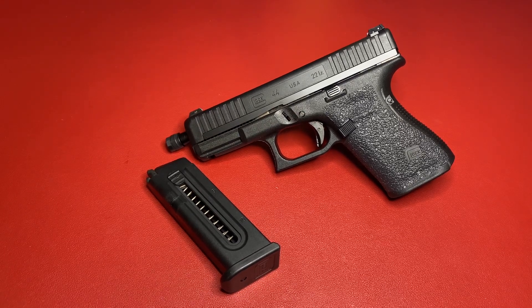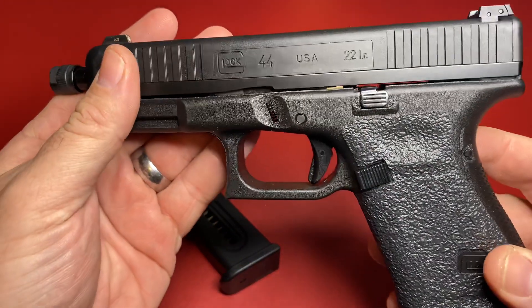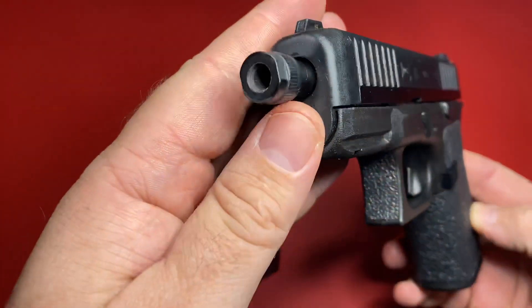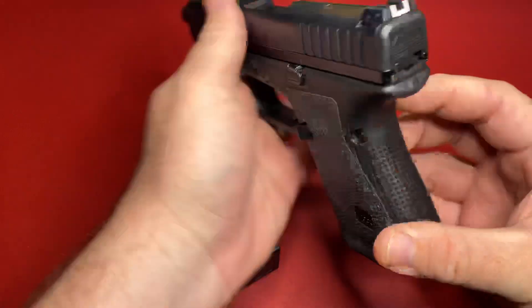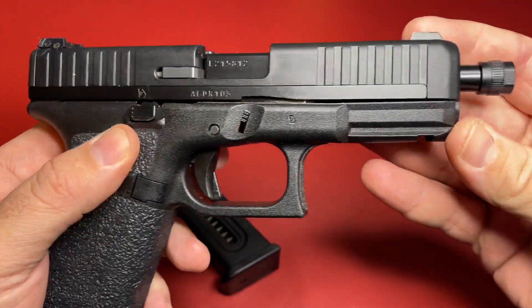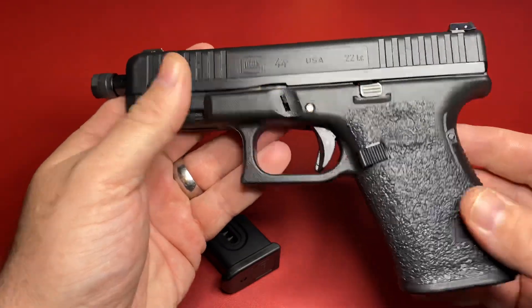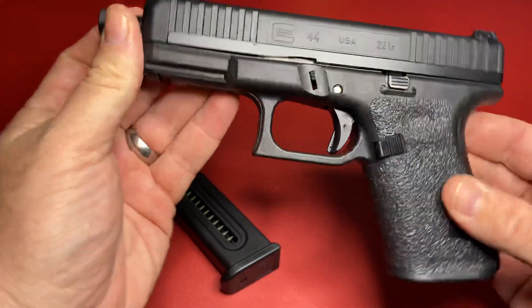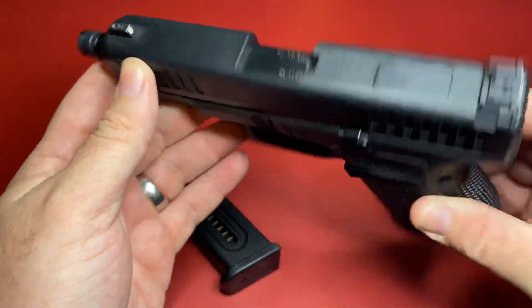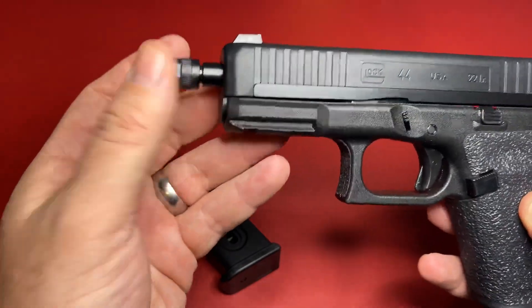Hi folks, welcome to the show. This is Reverend Dave talking to you with Reverend Review. Today we have here a Glock — it is a Glock 44. As some of you may know, the Glock 44 is a 22 long rifle. This Glock was loaned to me by a friend of mine. I'm not really a big fan of Glocks — I've owned several in the past but not anymore. What's interesting is this is a 22, and what he's done is put an OEM threaded barrel on it.